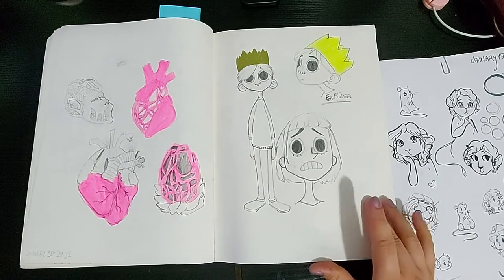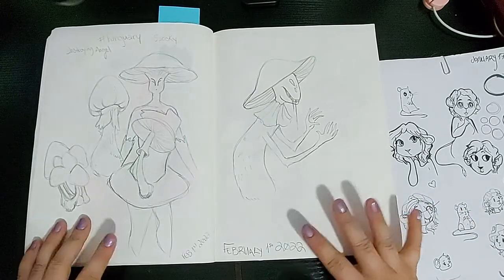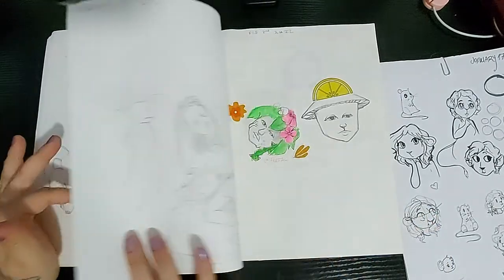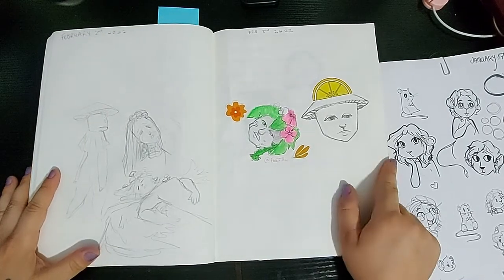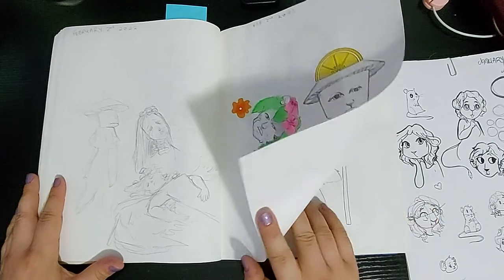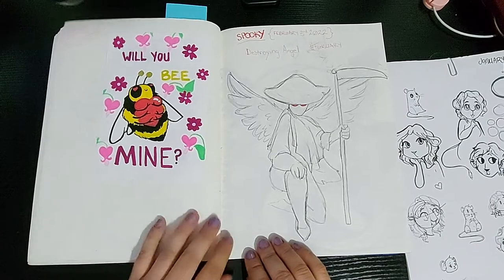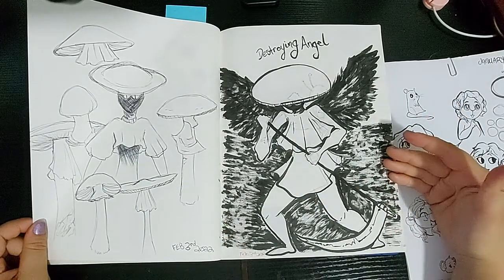I got this little guy from Pinterest — I love the way his eyes are so big. This one was really hard to do — the destroying angel mushroom for the Funguary prompt. I made so many sketches and fought over it for a very long time, and eventually I just gave up and started just doing whatever. I did eventually get to a final design, it just took a very long time. I ended up pasting a Valentine's Day card in here, but yeah, I spent a lot of time on this destroying angel mushroom prompt.